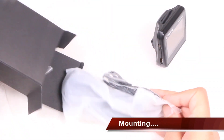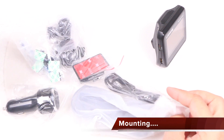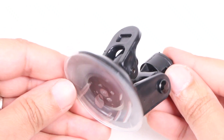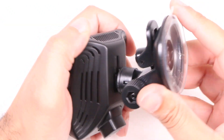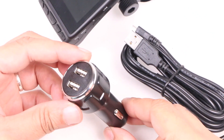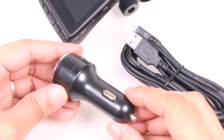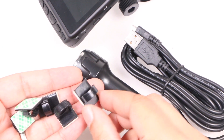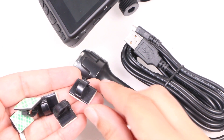Nevertheless, mounting is pretty easy too thanks to the included accessories. Here we have a choice of adhesive mounts which are easily adjustable or a suction cup, either of which slide and lock into the rear of the camera unit. Also included is a cigarette adapter for power along with a long USB cable to run around your windscreen. You'll even find cable clips included to keep things nice and neat.